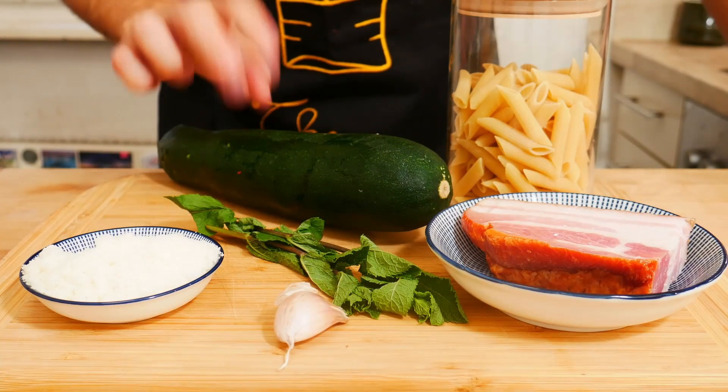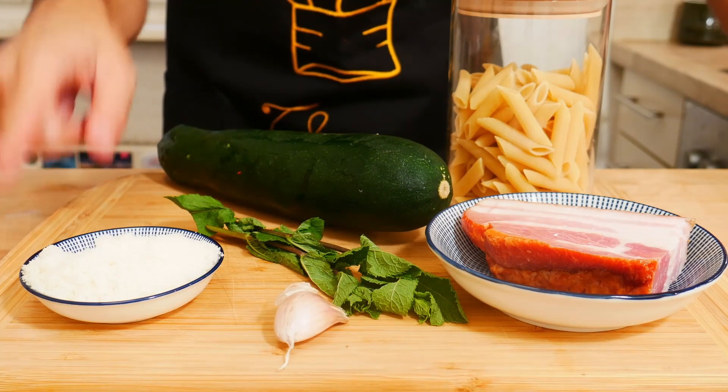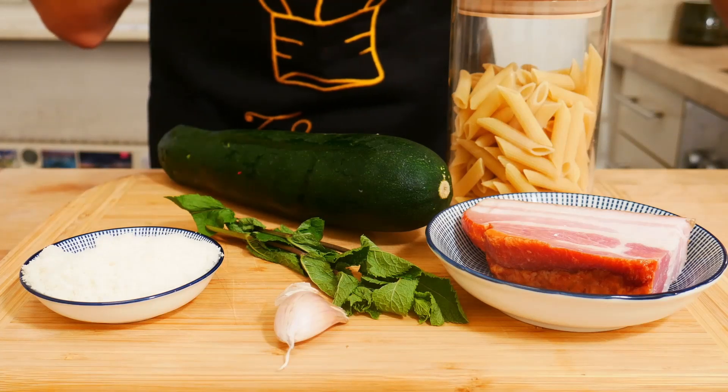We need penne rigate, a zucchini, grana padano cheese, speck, fresh mint and a piece of garlic.